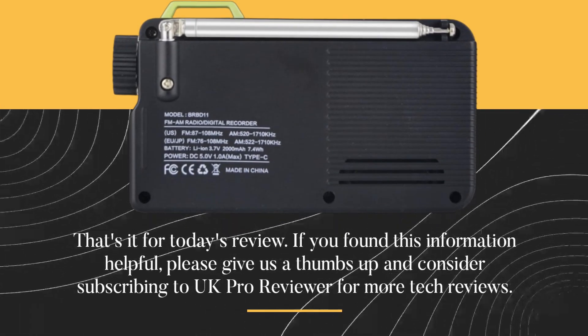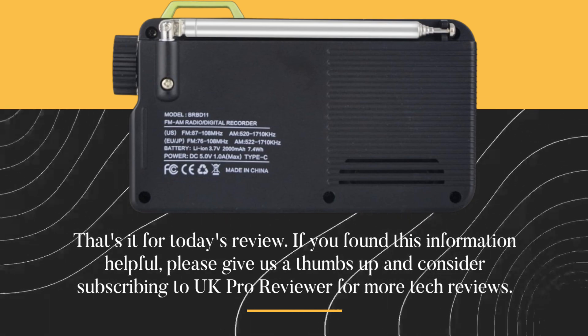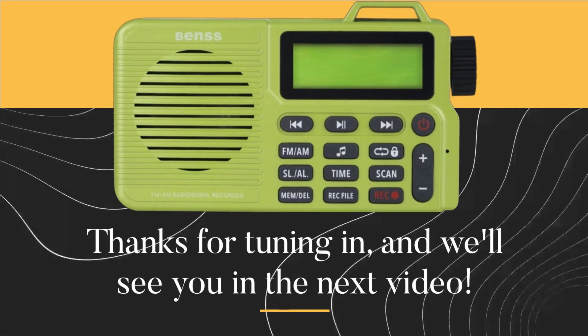That's it for today's review. If you found this information helpful, please give us a thumbs up and consider subscribing to UK Pro Reviewer for more tech reviews. Thanks for tuning in, and we'll see you in the next video.